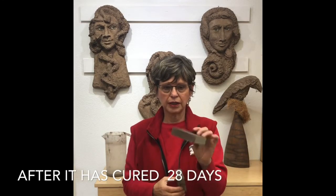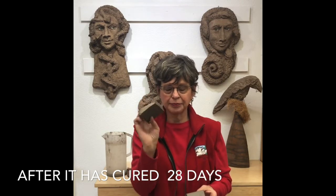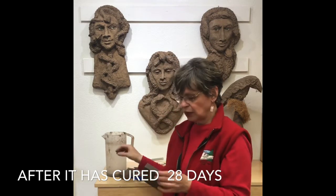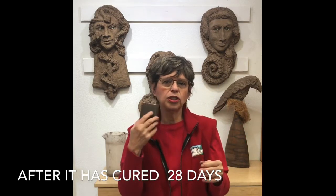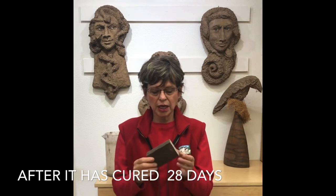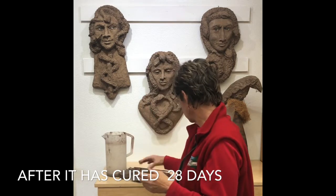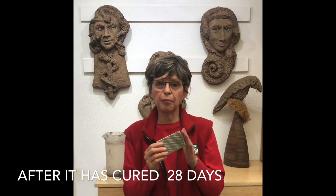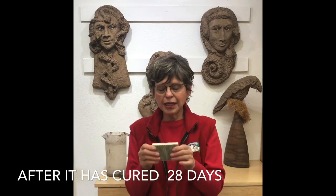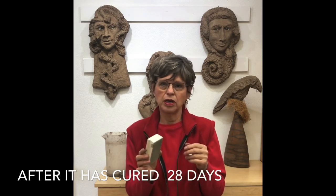Sheetrock sponges — I cut them apart into about this length. This is what happens: they get very chewed up, but I like the flexibility because you're going around cheekbones and noses. I'm not trying to do the entire surface with this one.